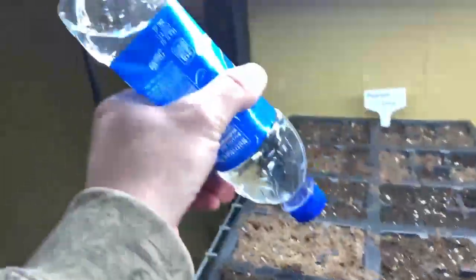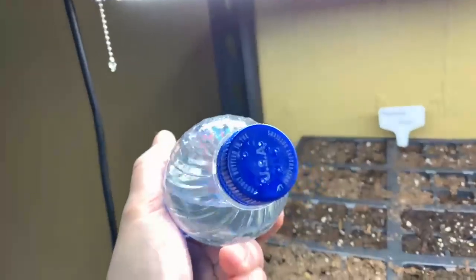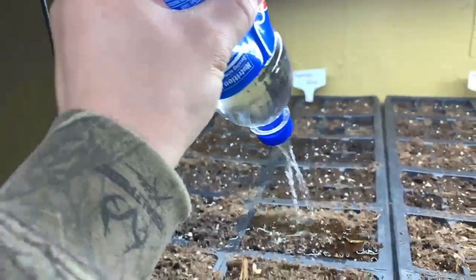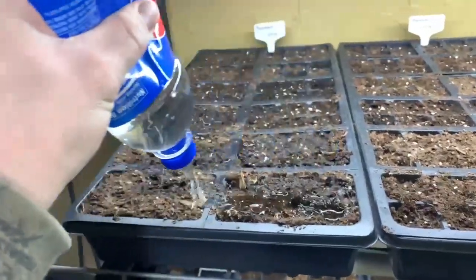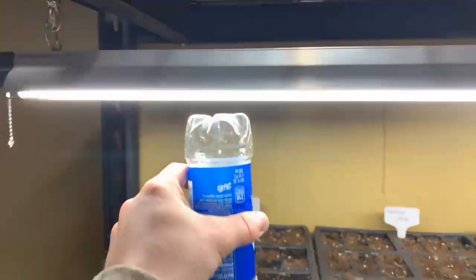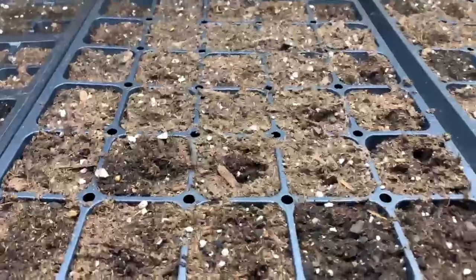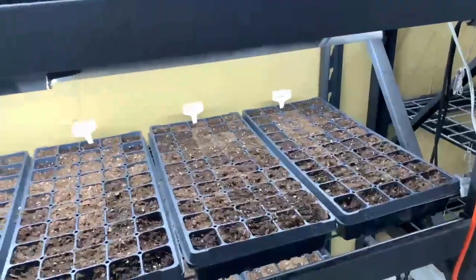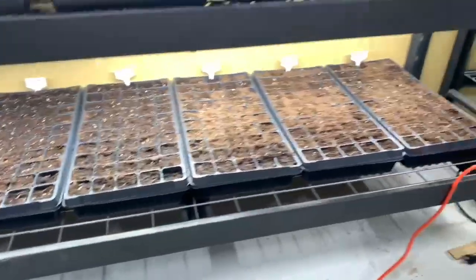I'm down here watering. What I'm using is just a little Pepsi bottle with some holes in it — I just give it a squirt. I don't want to get any water on the lights underneath, so this is the easiest way. No peppers yet. I come down here every night to water it. It seems to be the cauliflower, broccoli, and kale that are really coming up right now.